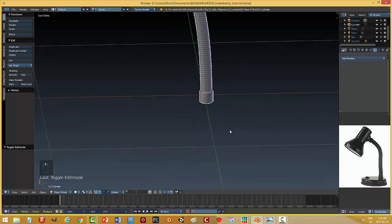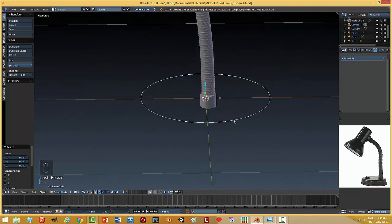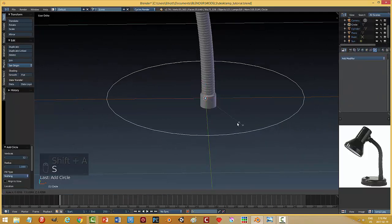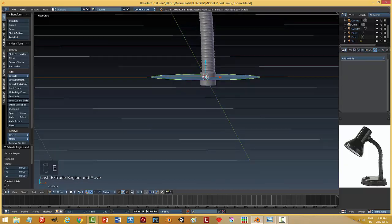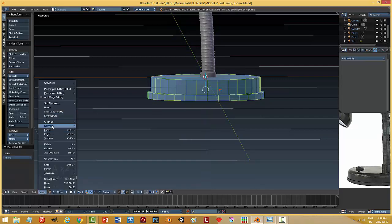The base is a separate piece. I'll go Shift+A, make a circle, look from the top, put it down, and go into edit mode. I'll scale it down, go into face select mode, extrude it down, and move it into position. Then I'll go E scale Shift+Z to bring out a lip, and extrude it down one more time. I'll grab all those polys and recalculate normals outside.